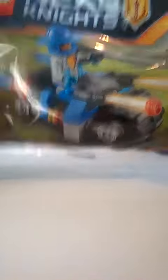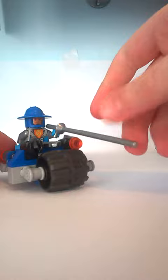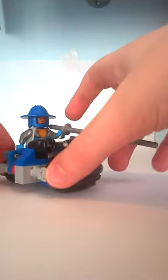I am now going to build it. I have built it miraculously quickly and this is the Knight Cycle. I'll give you a 360 degree view. So there it is.